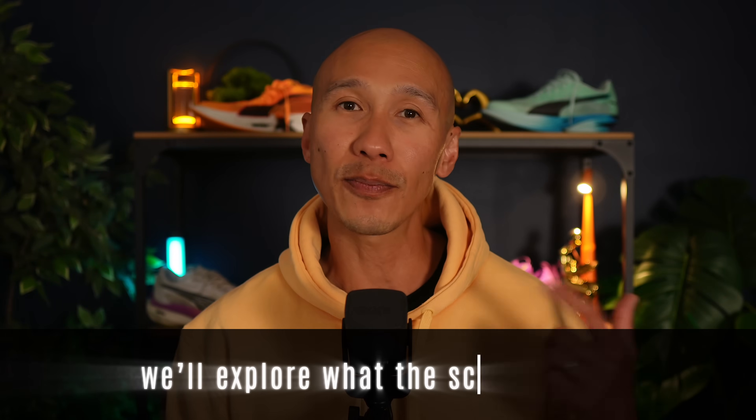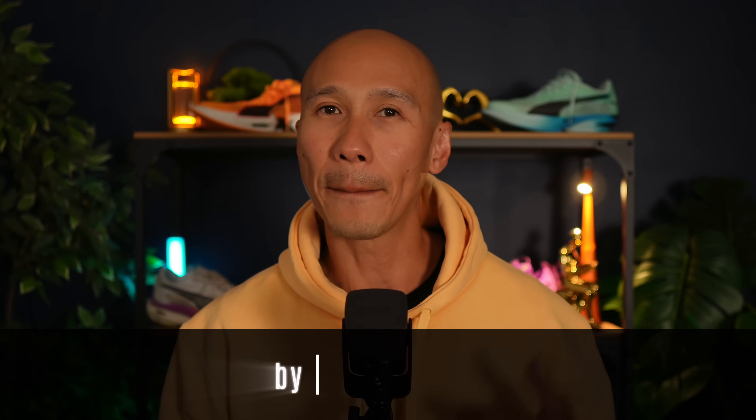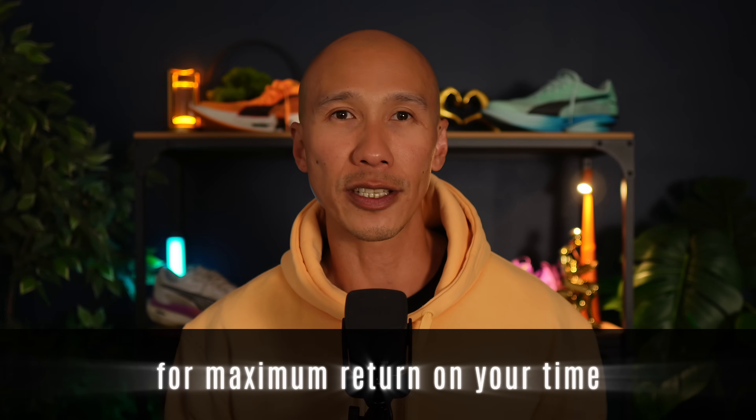In this video, we explore what the science says about the minimum effective dose of zone 2 training so you can gain more by training less. More importantly, I'll show you how to structure your week for maximum return on your time.